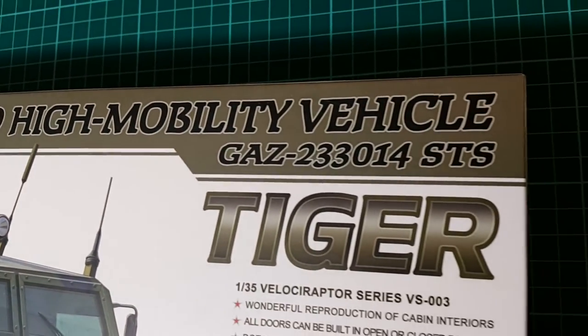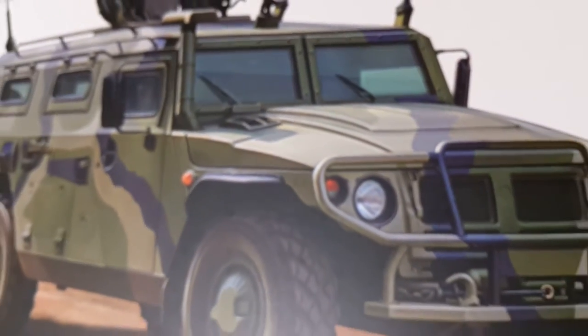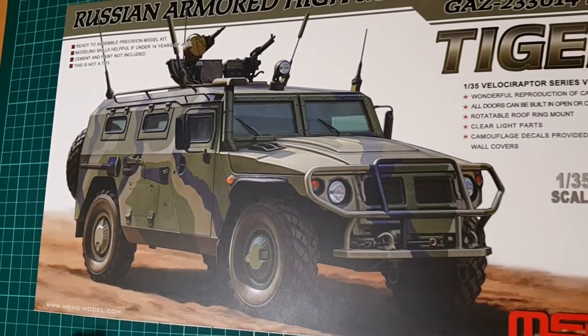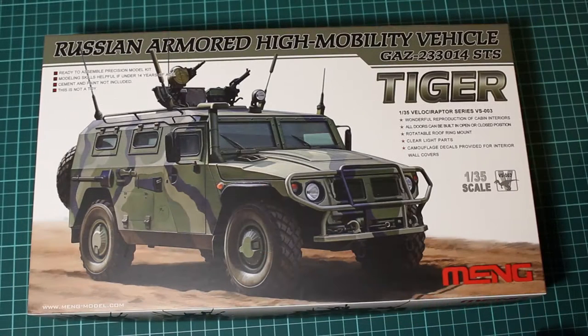This is a relatively old kit. It was out in the market in 2013. It is the third from the Velociraptor series from Meng, and represents a very detailed and interesting vehicle with an interior.